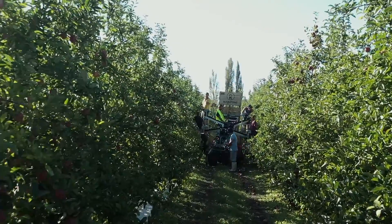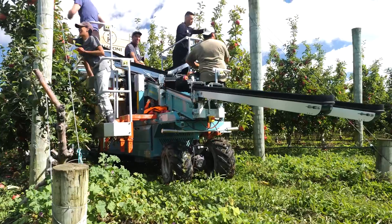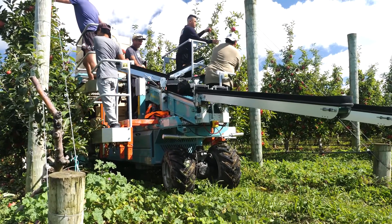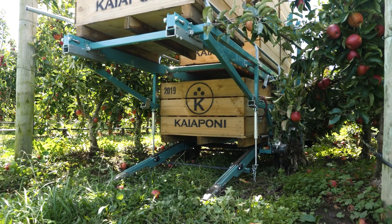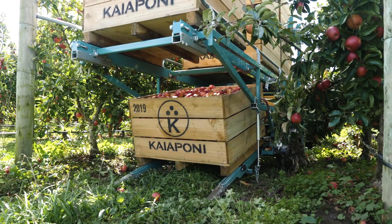Easier, safer picking makes for a happier harvest crew who enjoy coming to work. They are more productive and they take great pride in their work, which means higher packouts and improved profitability.